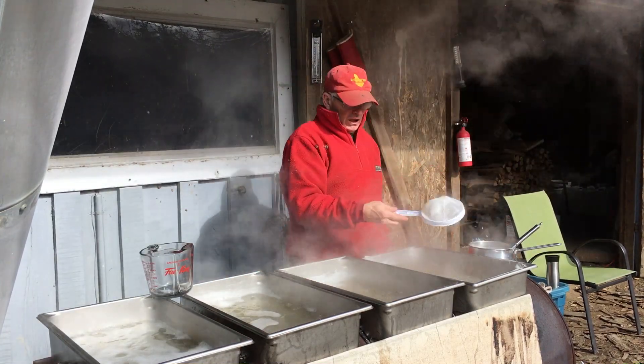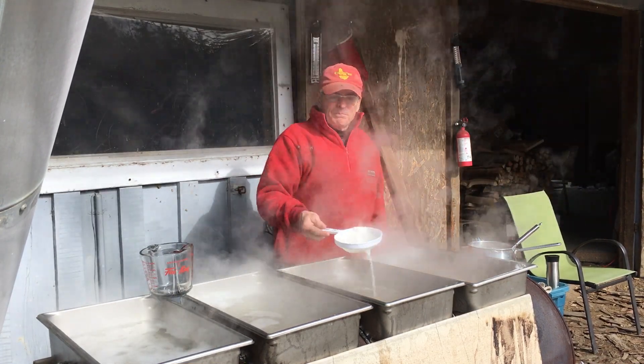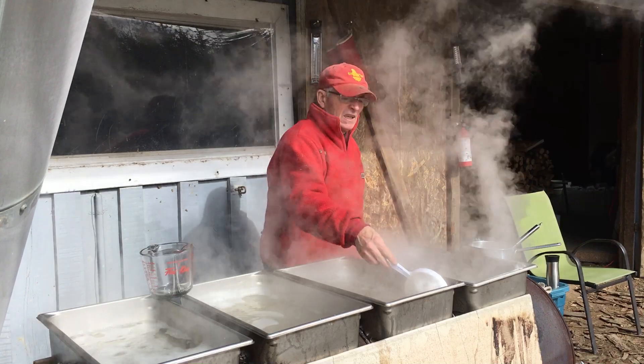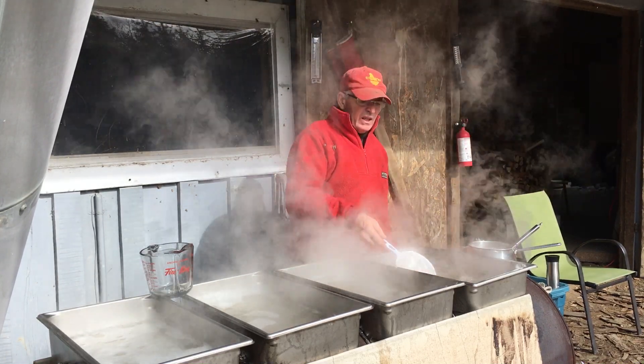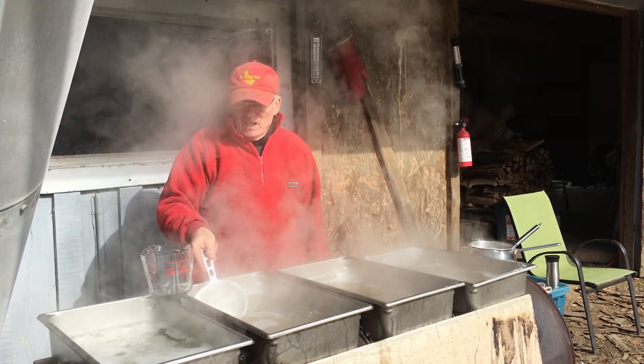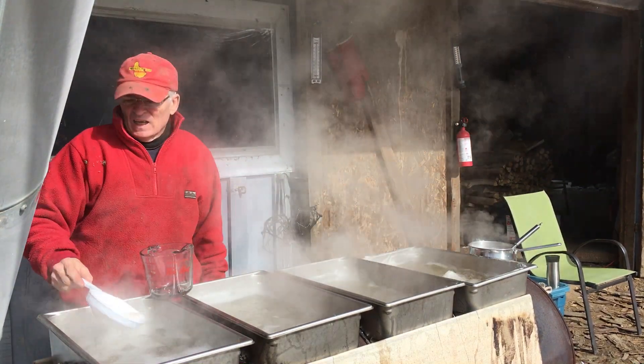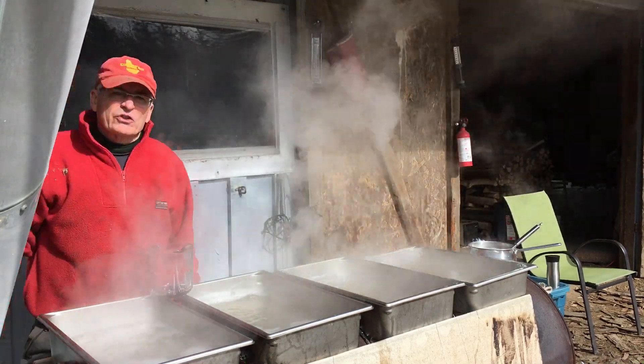I've got a little scoop here with mesh on it to pick up foam — foam and bits of debris that have accumulated in the collection process. You obviously want to try and get that out as early as you can, and just discard that.